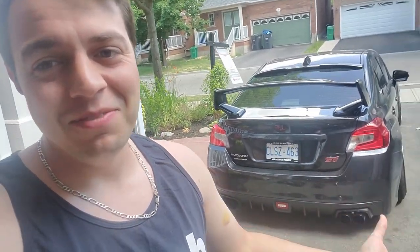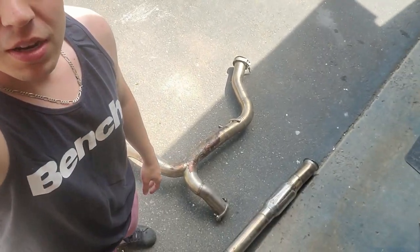The car sounds gnarly — it sounds nuts, I'm not even going to lie. I'm just overall a lot more happy with that mid pipe. I still have my old one right here and I need to get rid of it. I'm moving soon and I just need to clean this thing up and get rid of it.